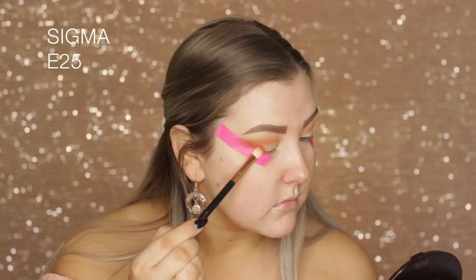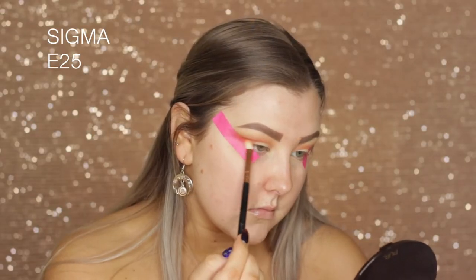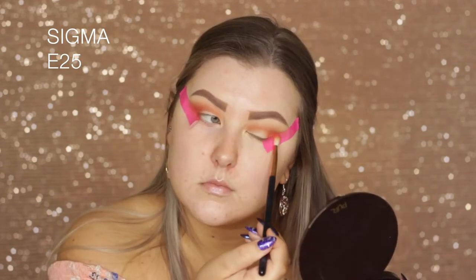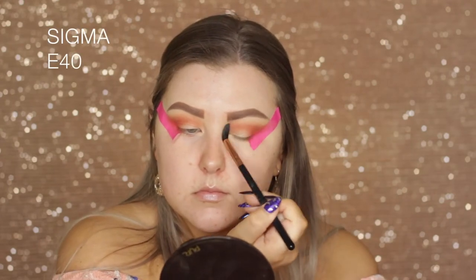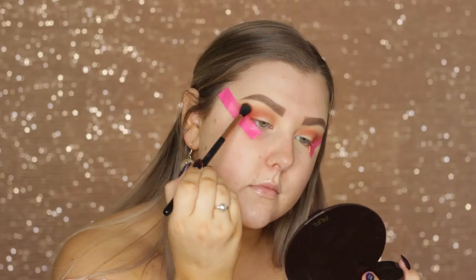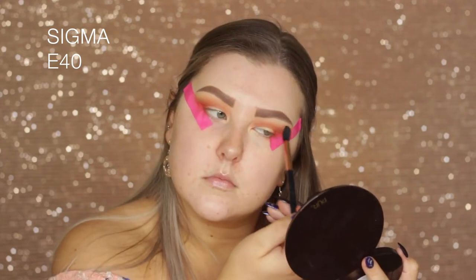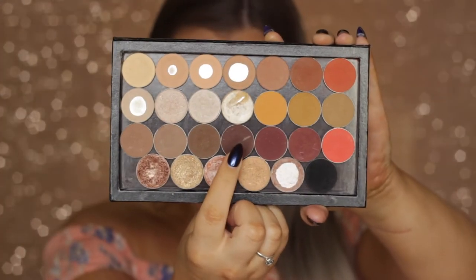Then I'm taking this kind of neon orangey shade — I believe it's called Poppy but it will be listed down below. I'm building that up in the outer corner and really building it up in the crease so it's nice and brightly orange. Then using my E40 brush to buff those edges, then taking the shade Chickadee and buffing it above all those other shades for a nice transition.